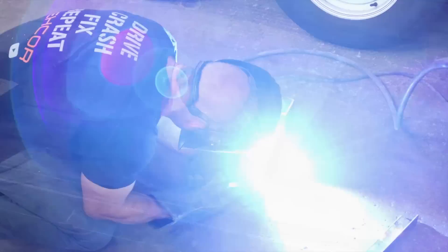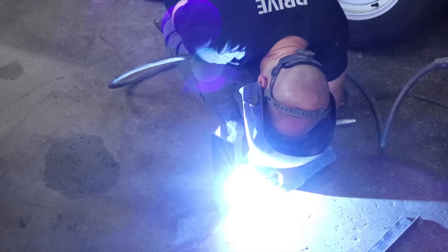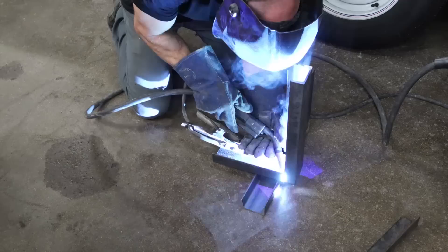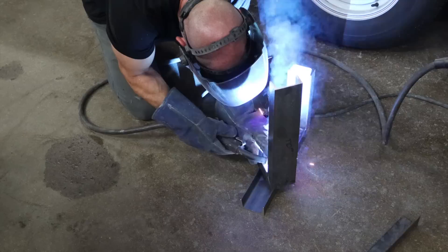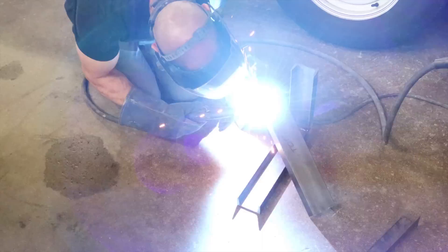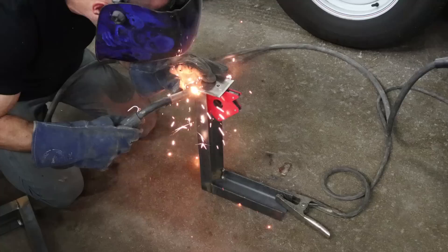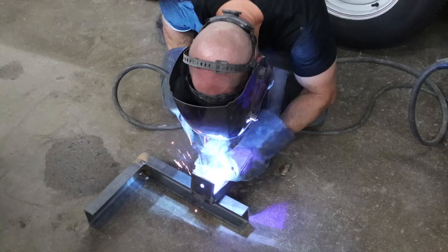Now the fun begins — welding it all up. Weld inspection. The little red arrow-looking thing there is a magnet. It holds the metal at 90-degree angles. It's really a valuable tool when you're fabricating stuff like this.